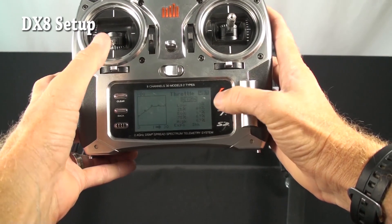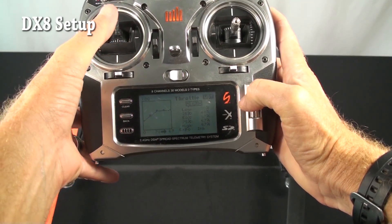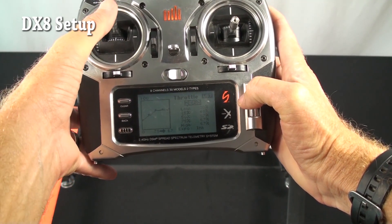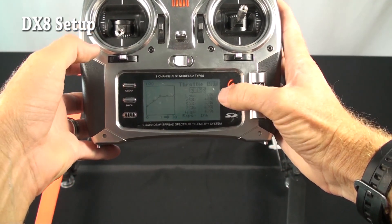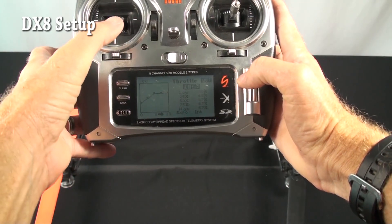He's got 30% at low stick. At half stick he's got 67% throttle — that's to get the light to come on on the high end of the throttle. So it's 30 on the low, from 30 straight up to 67, and then 67 straight across.